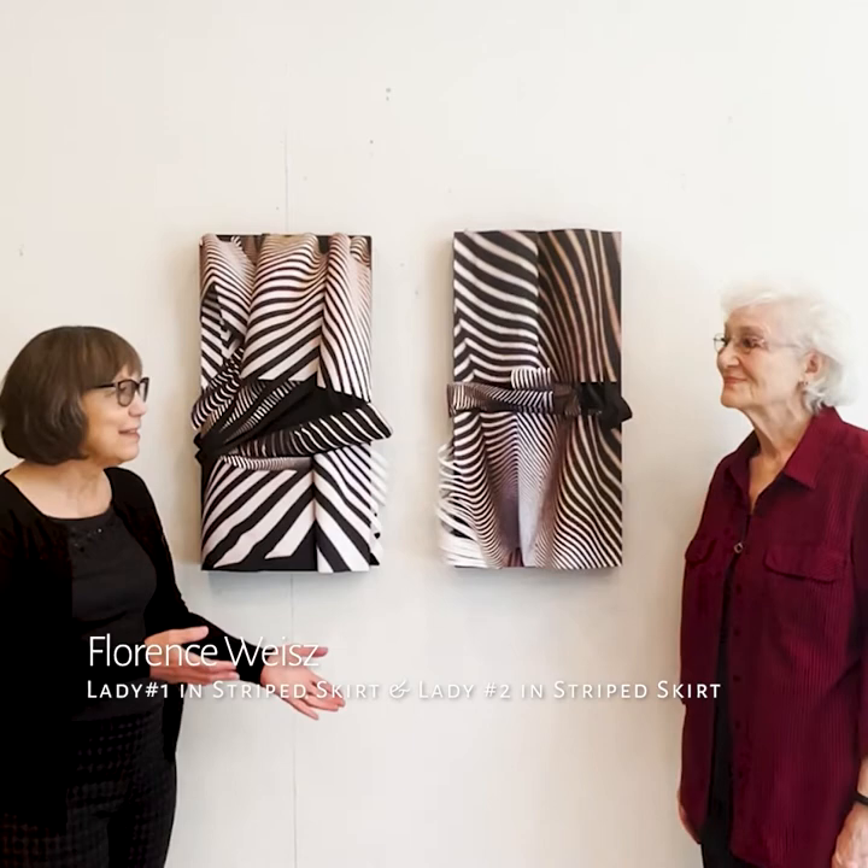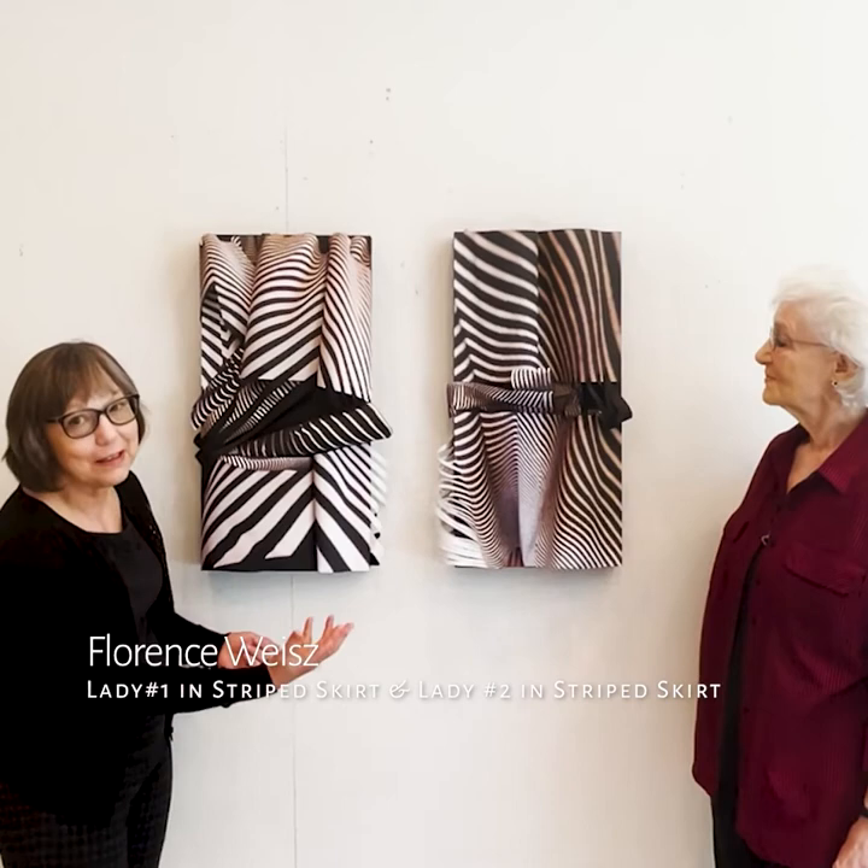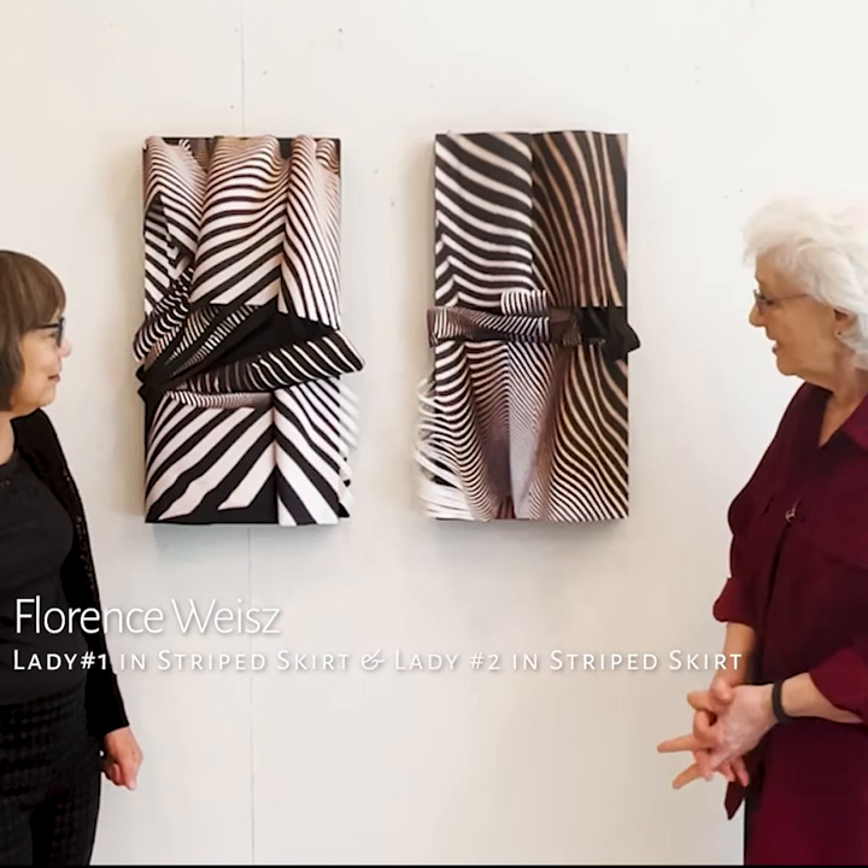Hello, Carol Taylor Carney here at Pauline Arts, and I'm with Florence Weiss. We are standing in front of a diptych — an intriguing diptych that Florence is going to tell us about. Florence?